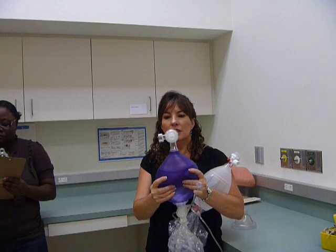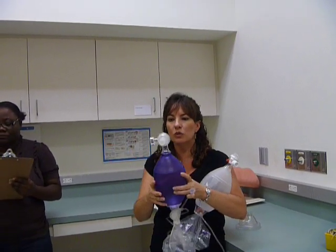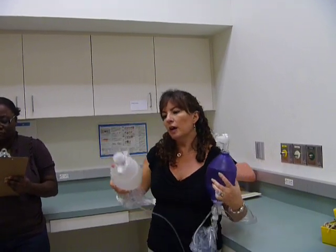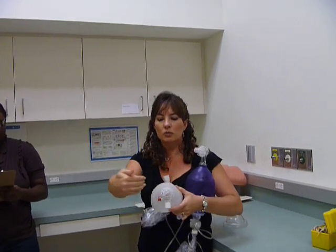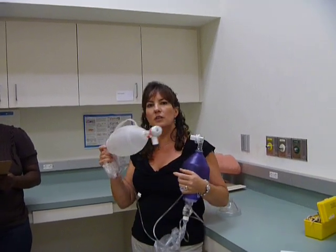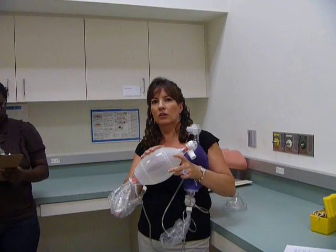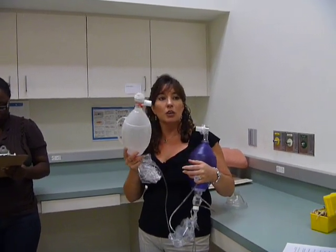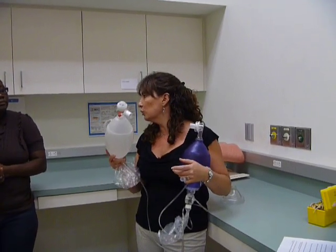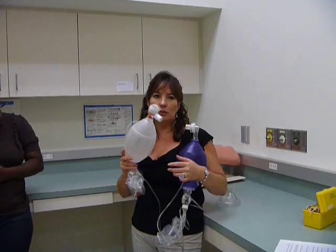When I squeeze, oxygen goes from here into the patient, but it can't go back in — because once I'm done squeezing, the valve closes. With the diaphragm, when I squeeze, oxygen goes this way but it can't come back into the Ambu bag. Why would that be important? You don't want to give the patient carbon dioxide. Right — if carbon dioxide goes in here, it's going to decrease my FiO2. I want this to give 100% oxygen. So if my patient's breathing back into the bag, it's not going to give 100% oxygen.